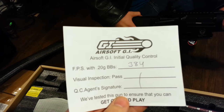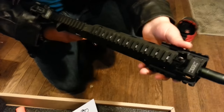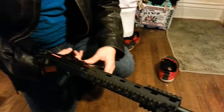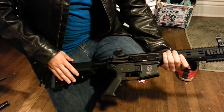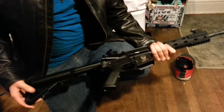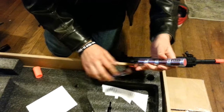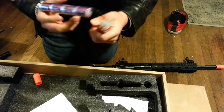With my 0.25 or 0.28g BBs it's going to be around 350 FPS, give or take. It's a nice, very sturdy gun — all metal up top, this part is some sort of metal as well, almost all metal except for the buttstock. The receivers are plastic but it's a good enough plastic. Standard nunchuck battery.